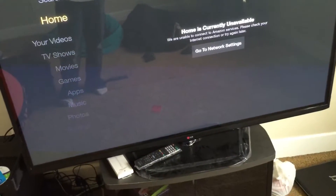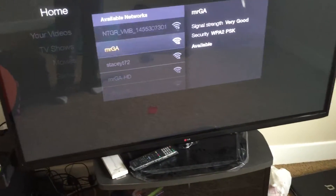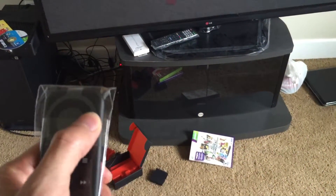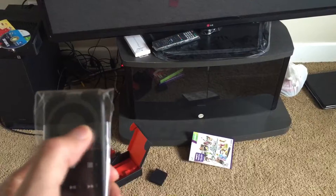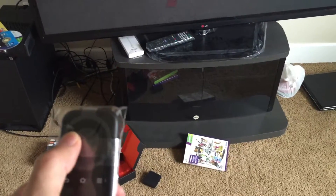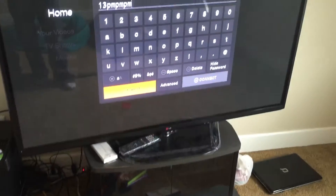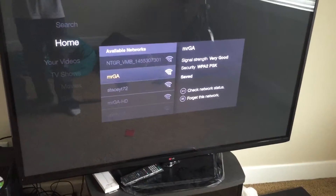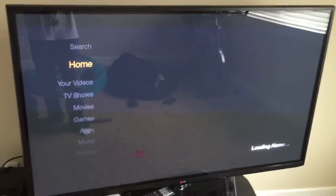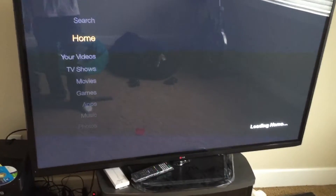It's saying that you need to connect to the network. So go to connect to network, then find your Wi-Fi. I'll put mine in real quick. Then just go down to connect. And that's it — I'm connected.